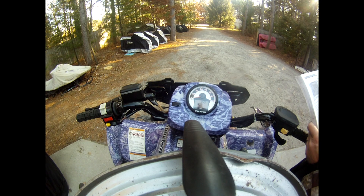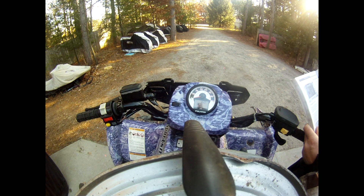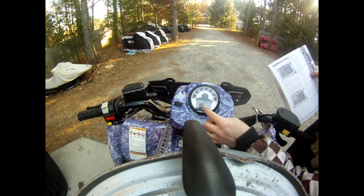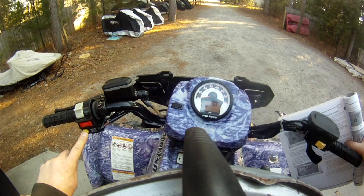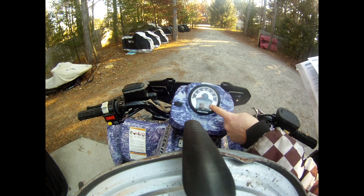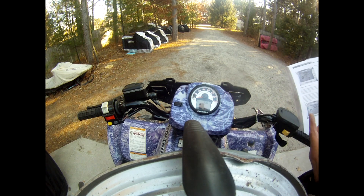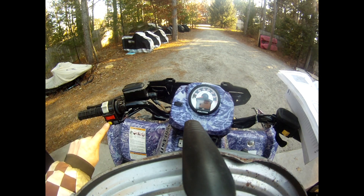We want to get rid of the wrench icon. You can just turn it off — that's one way to do it. Let's see what it says here. I need to actually get to the wrench icon first, so I'll scroll through. Okay, there it is — I think that's the wrench icon. It's set for zero hours, so at zero hours it's going to show the wrench icon. It's not even set yet.